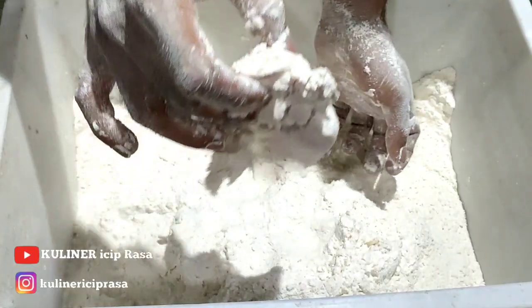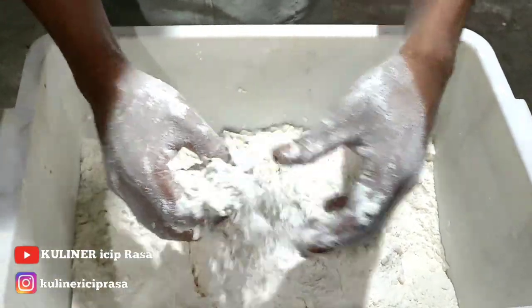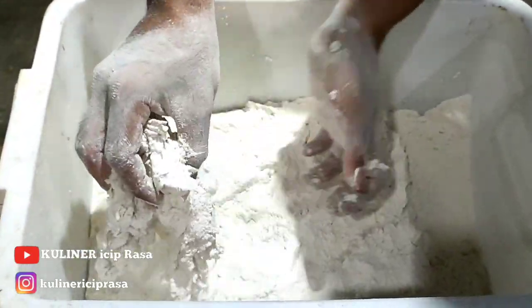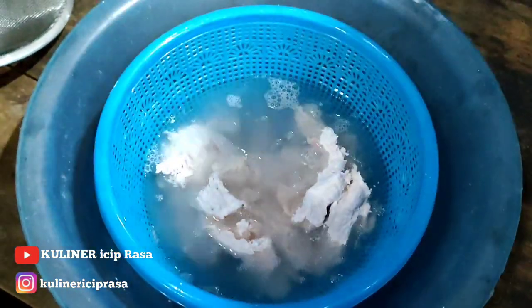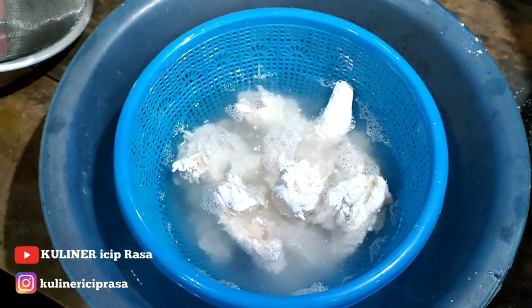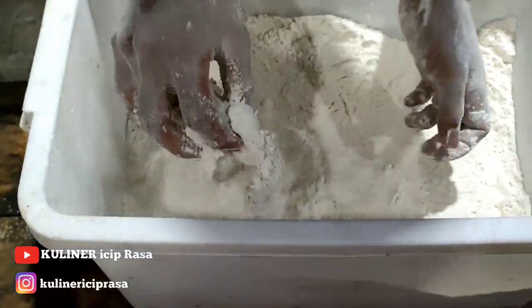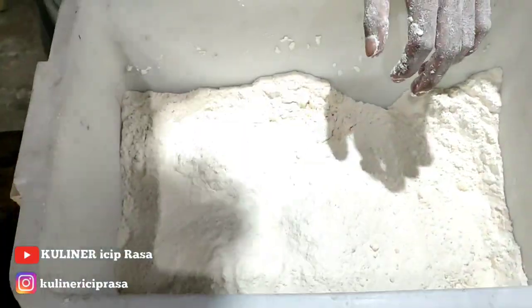Kalau sudah penepungan pertama, belum dicelup ya — baru kita celupkan ke air putih biasa. Diketekan seperti ini supaya nanti tidak terlalu banyak tepungnya, buangnya di air. Untuk takaran airnya tidak usah ditakar, yang penting ayamnya terendam air. Usahakan sampai ayam benar-benar terendam. Kita ketekan lagi seperti ini.